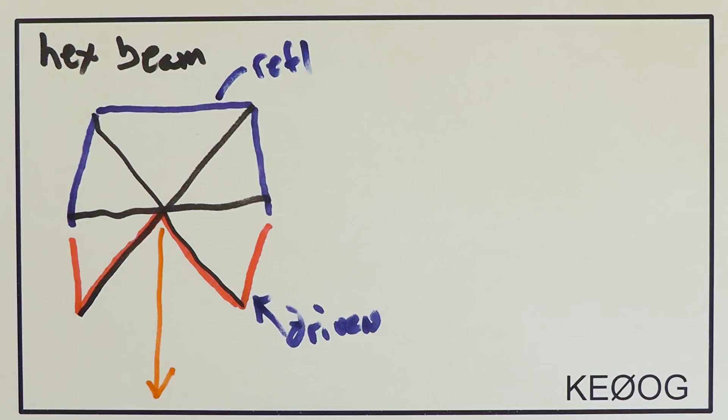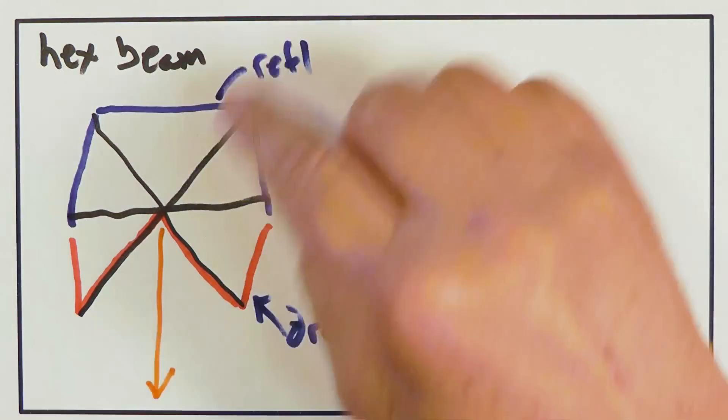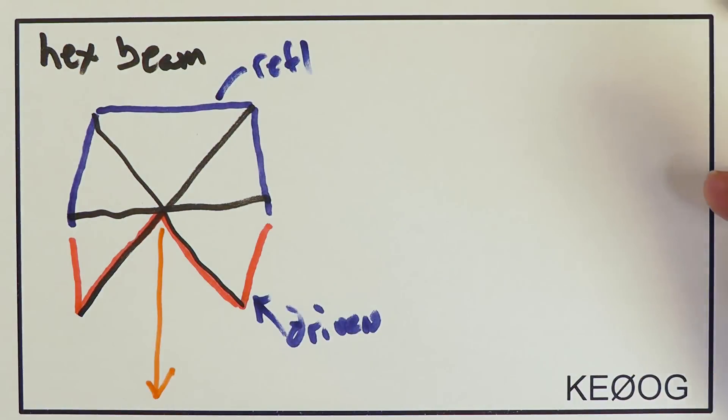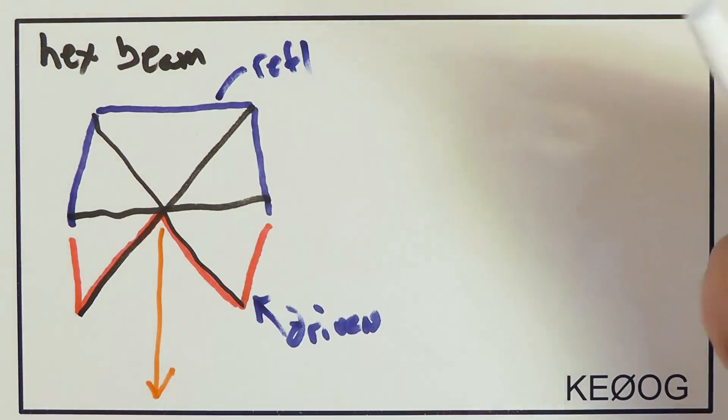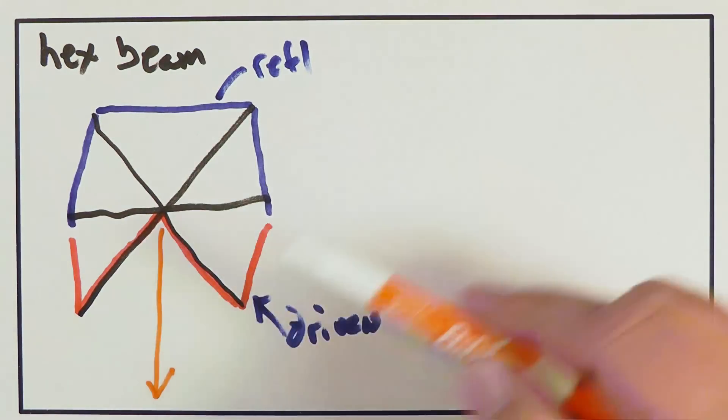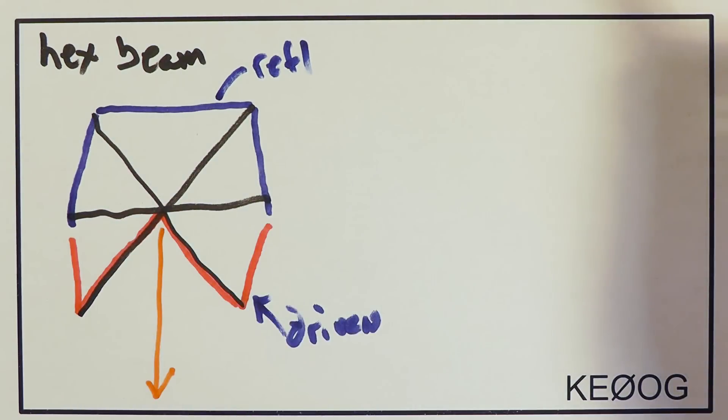You have a little bit of gain because you've basically got a two-element beam. Sometimes people are tempted to call these spider beams, and in fact there is a product with that trade name. But we see six legs here — a spider has eight — so I guess we could call this a mosquito beam.